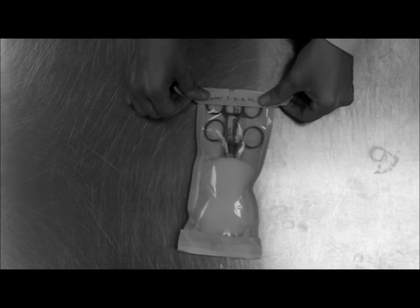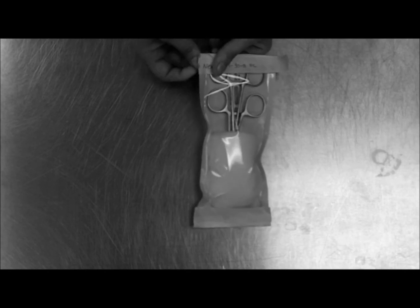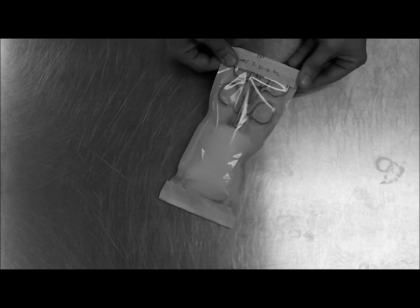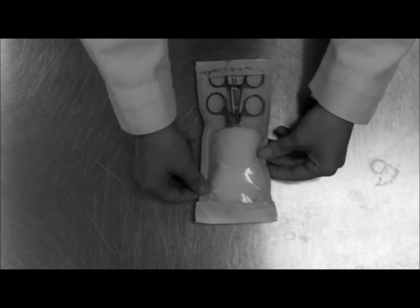Place it on the end and fold over the tabs. Make sure everything is sealed correctly. Now you are ready to autoclave.